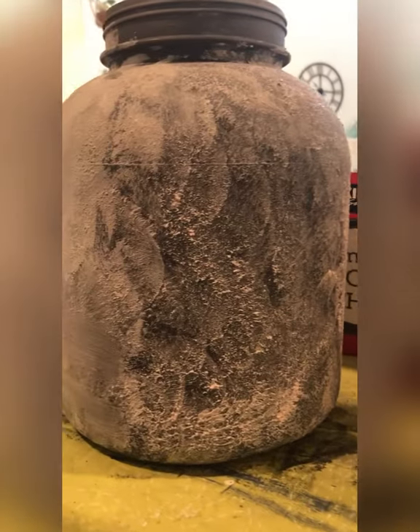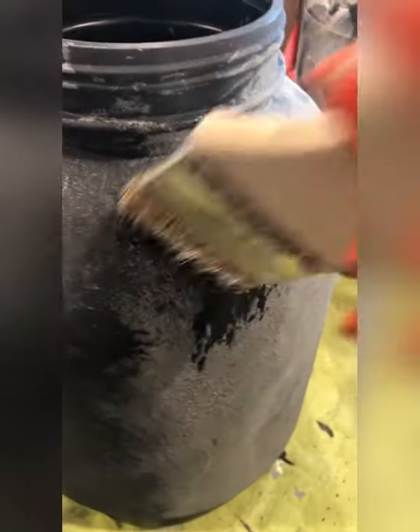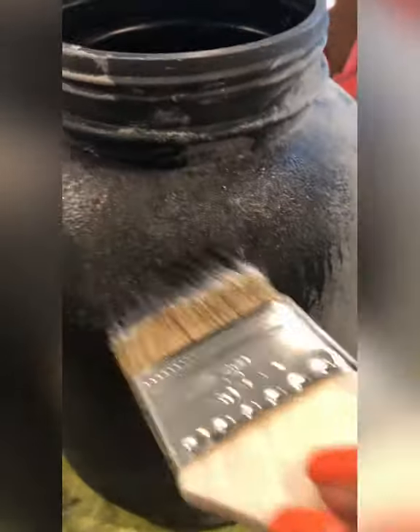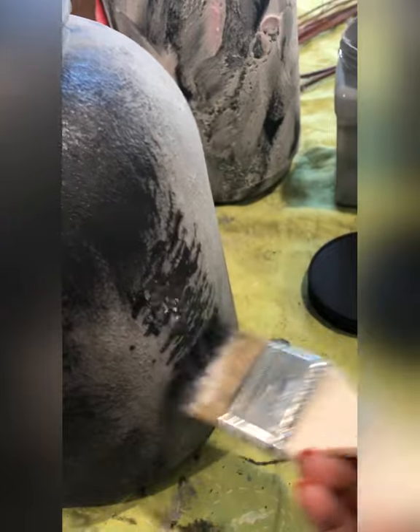I let everything dry for a few hours, then started dry brushing with a flat chip brush using black paint, since that's the main color. Your paint brush has to be dry — no water — and just take a little paint and stipple it over the textured jar.